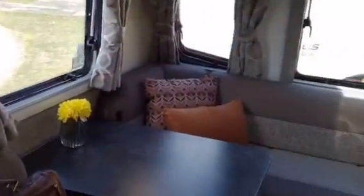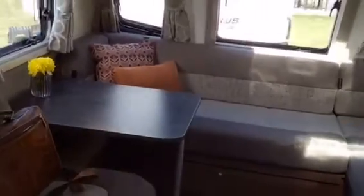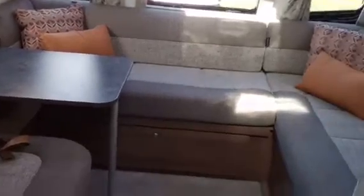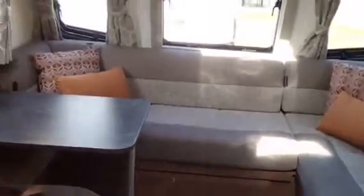Moving around, we've got that L-shaped lounge. This moves into two single beds or a double bed. You can have the table there which can be removed, or keep it there all the time for standard use, and then put the big table in the middle to give it an L-shaped table. Plenty of room to sit people around and have a social time in the caravan when on holiday. Usual overhead lockers, and behind that corner one you have your radio cassette.